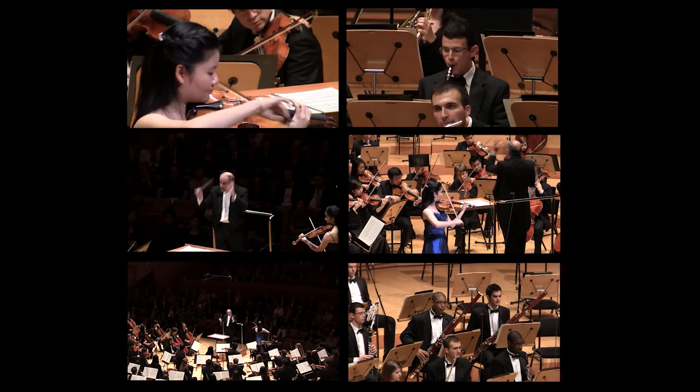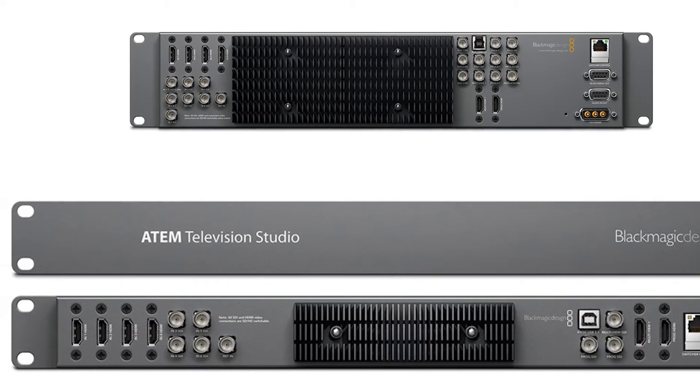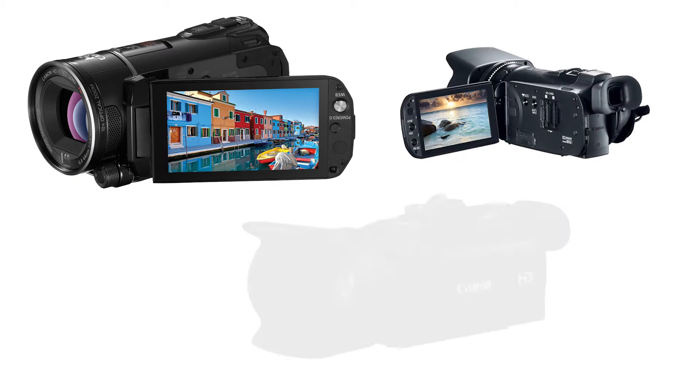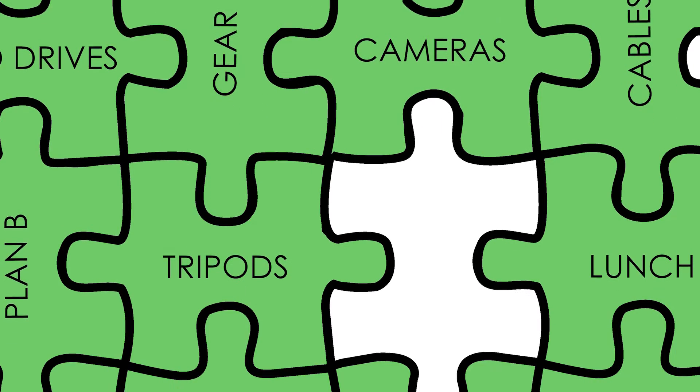The more cameras you have, the more variety of angles you have to work with, and the more engaged your audience will be. There are some incredibly powerful video switchers on the market at truly groundbreaking prices, and today's relatively low-cost video cameras can produce stunning images that rival that of a professional broadcast. But there's one more piece of the puzzle you may have overlooked.